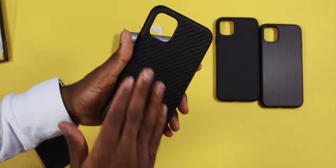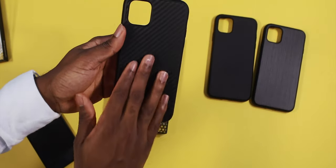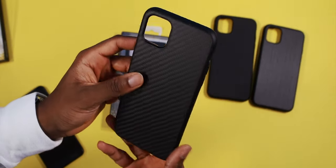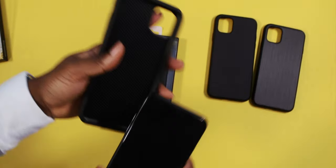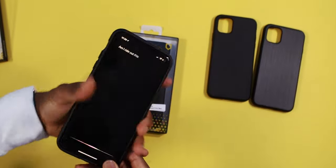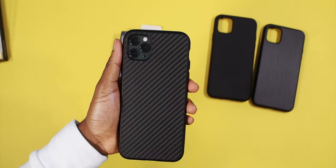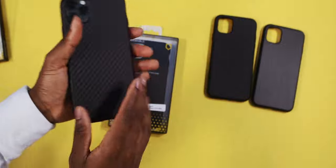Let's peel this off. You can feel the carbon fiber — or the aramid, I would say. It kind of looks like a Pitaka case. Let's slap this case on. I might even rock out with this case. This is nice. I love carbon fiber cases. Just look how neat that looks — the texture, and you can actually feel it. This is the one for me.